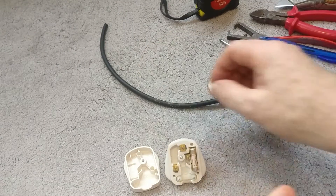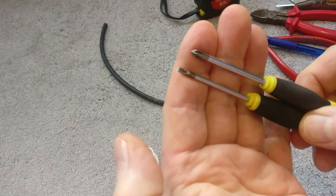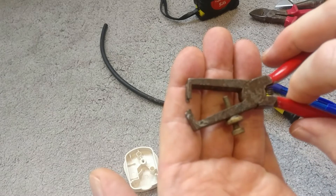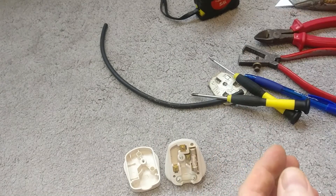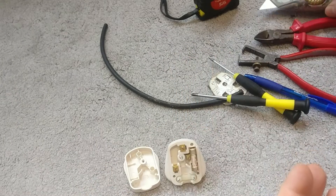I'm going to try and do this with the least amount of tools possible. You're going to need a screwdriver or two — Phillips and a flathead most probably — some wire strippers, wire cutters, and a Stanley knife or craft knife. That's all you need.